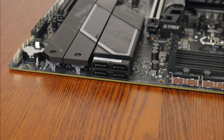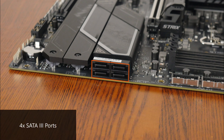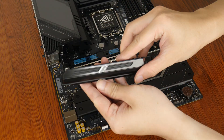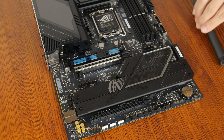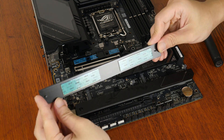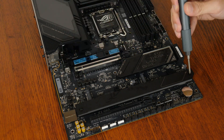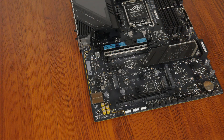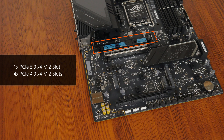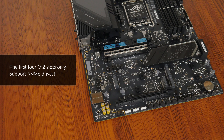In the storage department, ASUS has included four SATA 3 ports with all ports in a right-angled configuration to aid with cable management. For M.2 slots, it comes with a single PCIe 5.0 x4 M.2 slot and four PCIe 4.0 x4 M.2 slots. The first four slots support M.2 NVMe drives only, while the last slot supports either an M.2 NVMe or an M.2 SATA drive.